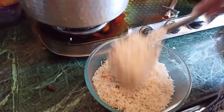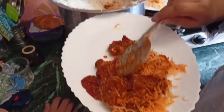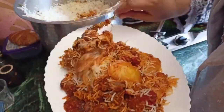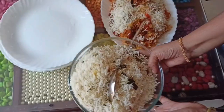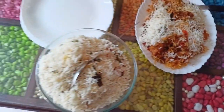I will try to make it in a serving plate. Please like, share, and subscribe. Please like, subscribe and comment.